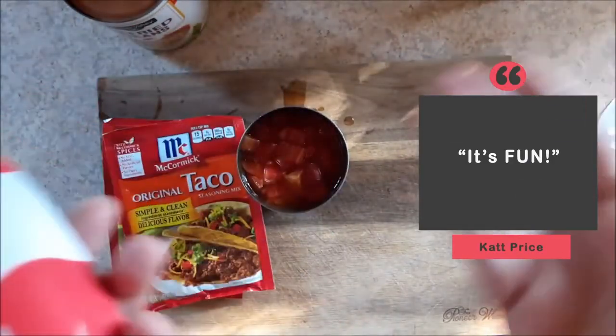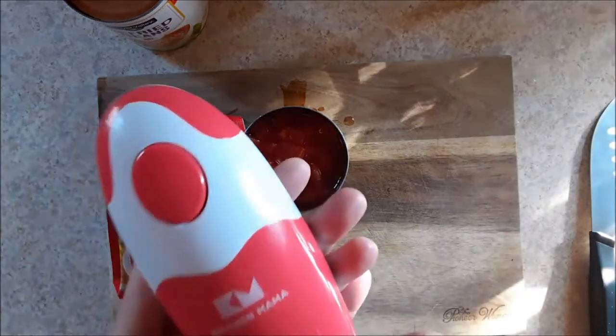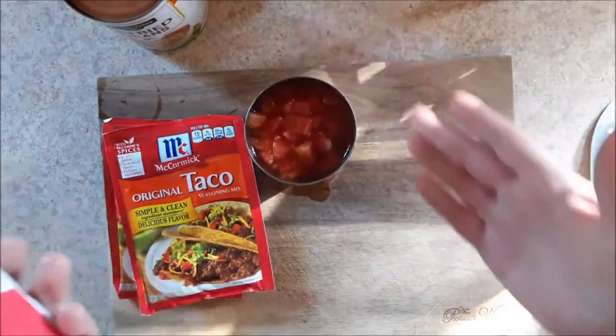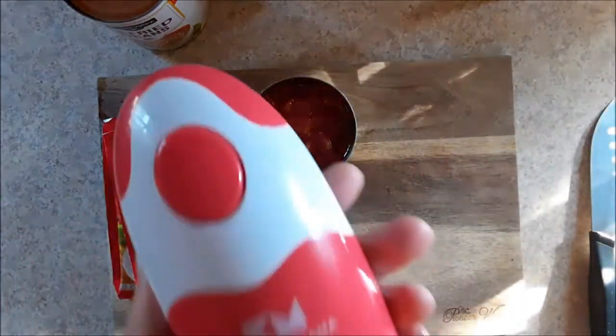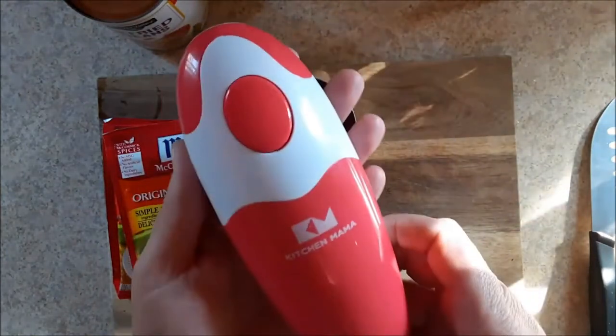You're bringing a little practicality into the kitchen. You're not going to get cut. You stick it in the trash can, nobody gets cut when they're taking the trash out. And it's fun — you're bringing a little fun into your kitchen. And that's pretty much what I like about it.